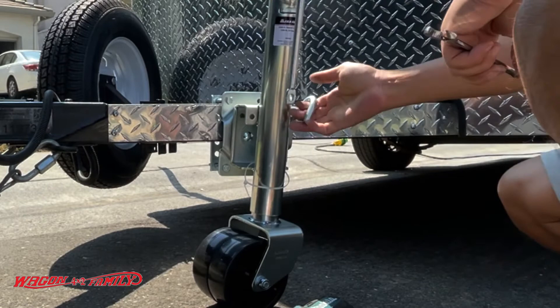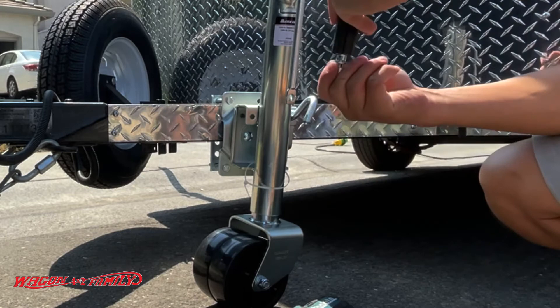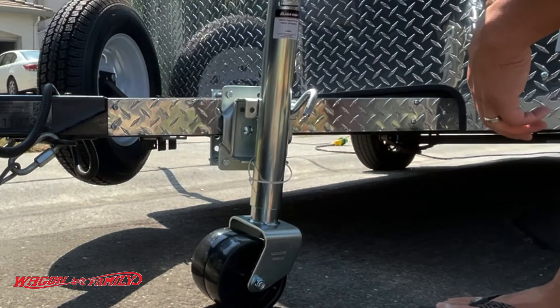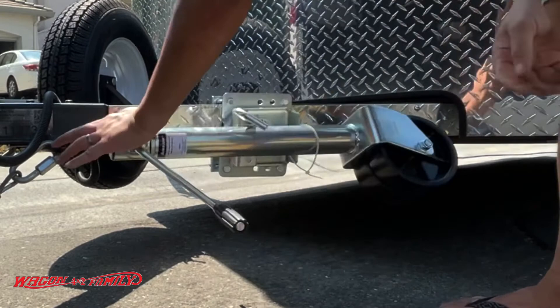The very last thing to install is going to be the handle. Nice — there you go! That concludes our installation. I'll leave the links down below where you can go buy this on Amazon. If you have any comments or questions, please leave them down below, and as always I'll get back to you. Until then, we'll see you guys in the next video — thanks for watching!